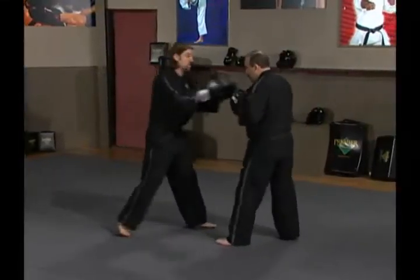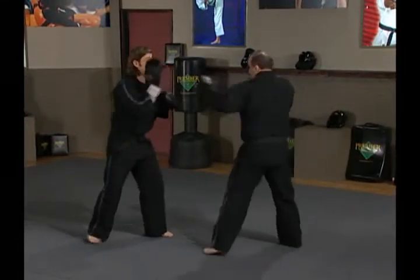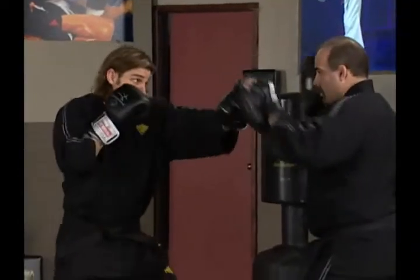Those are our parries. Now we're going to counter-punch. We're going to do the same combination back to Ernie that he did to me after catching the punches. He throws a jab, I parry; throws a cross, I parry; I throw back — jab, cross — and we reset the drill.